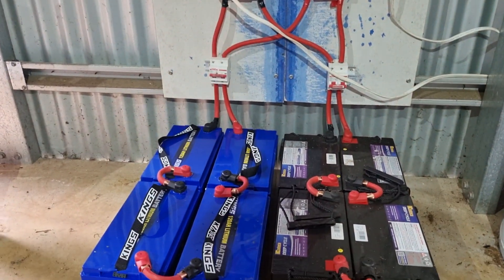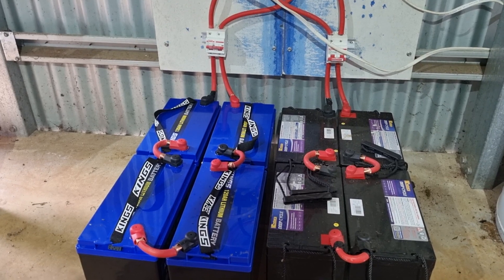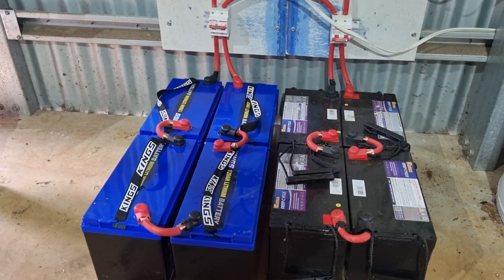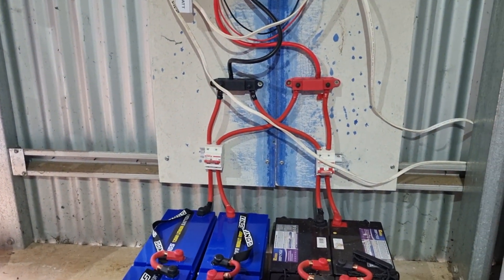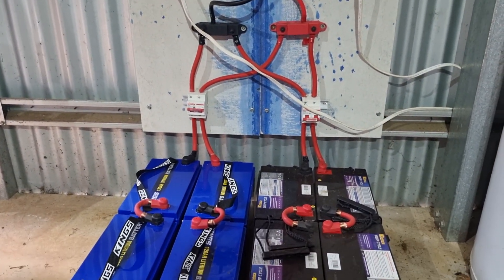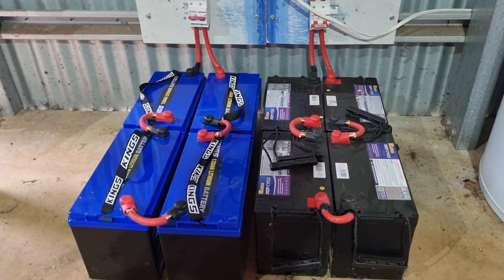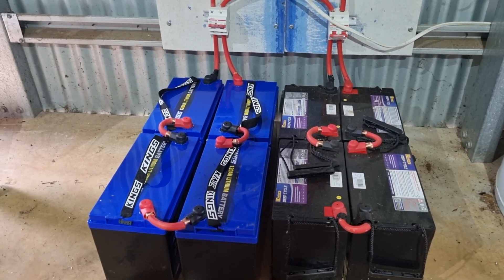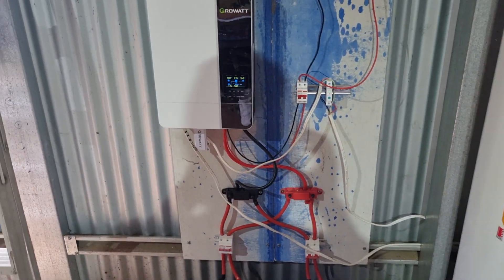The Kings have an inbuilt BMS so you can't hurt them. I've gone too low and they've cut off, just like they're supposed to. So I've reset the settings in the inverter so it doesn't get to that level and they've been fantastic. I've even used the AGMs as a backup to charge them back up when that happened, just to give them a little boost so they take charge — and that hasn't happened again since. Great system, loving it.